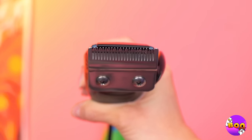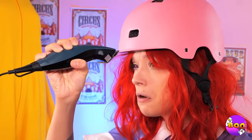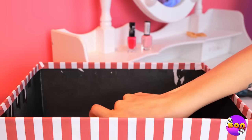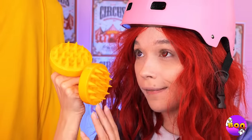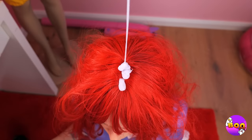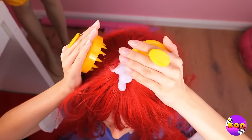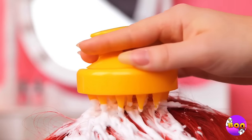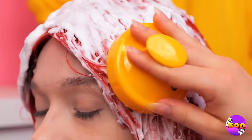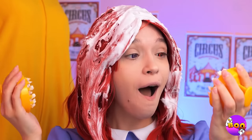Don't worry — maybe a little trim could help. Wait, there's a better idea in the box. A head massager! Let's try it out. Just don't forget to add some special shampoo. Make sure to really spread it out. Wow, yay!